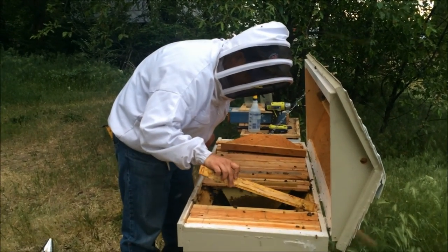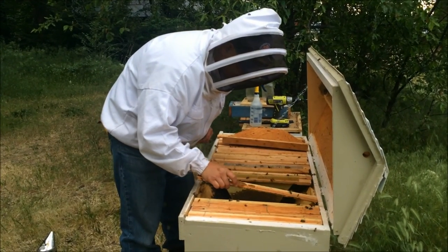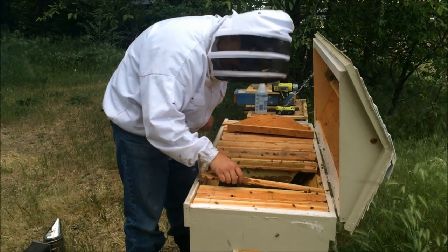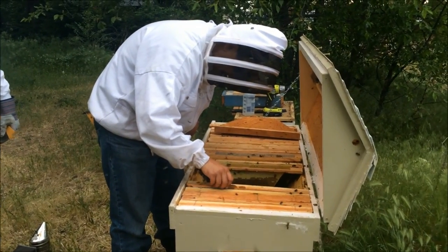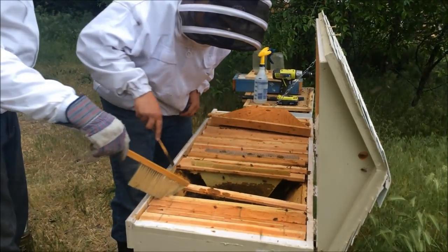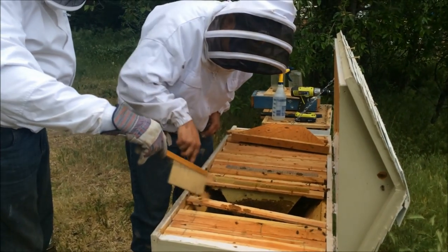Now what we're going to do is start putting the top bars in here, trying to get the bees to go down into the box. You should urge them to go down.